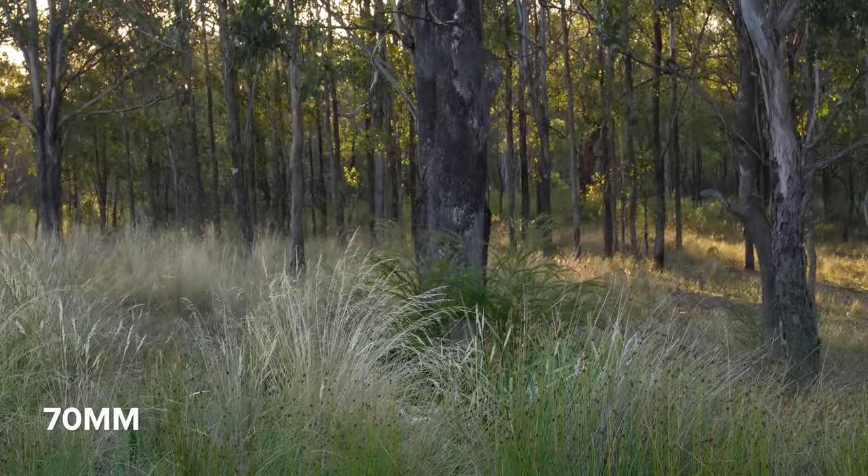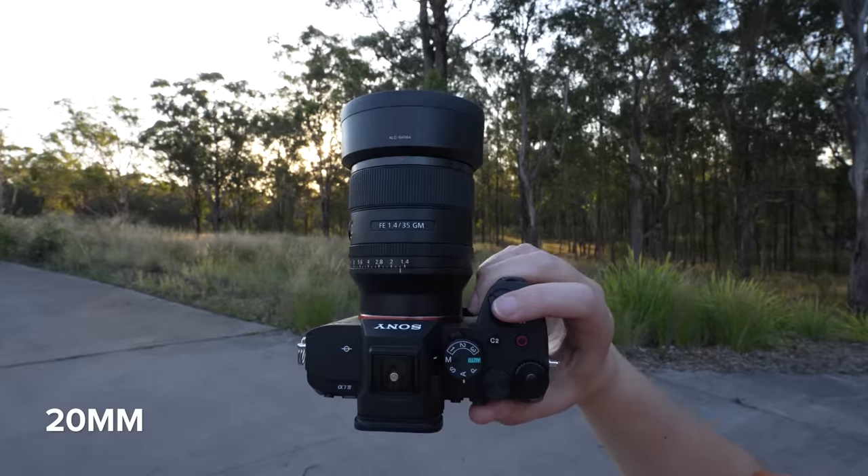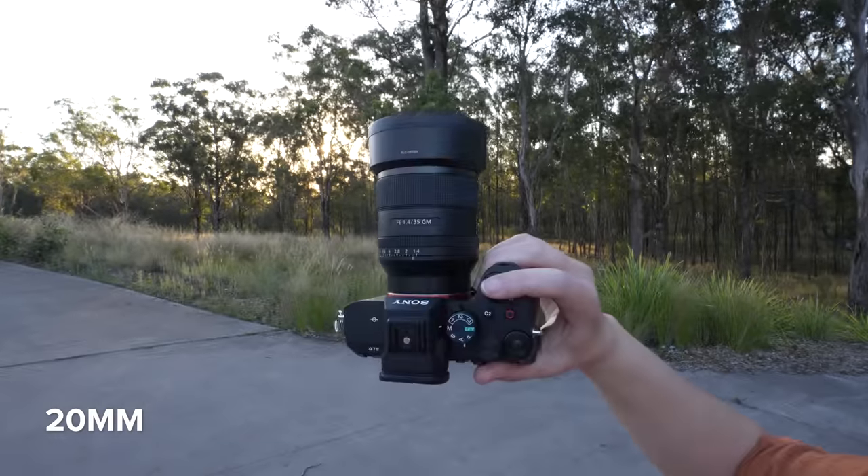This 20-70mm has very minimal focus breathing — I would say close to no focus breathing on the 20mm end.